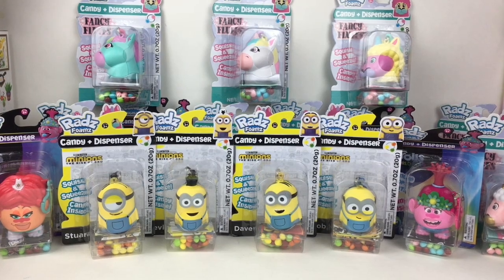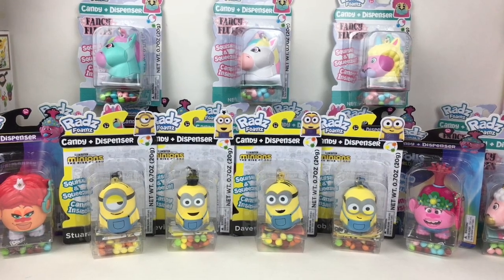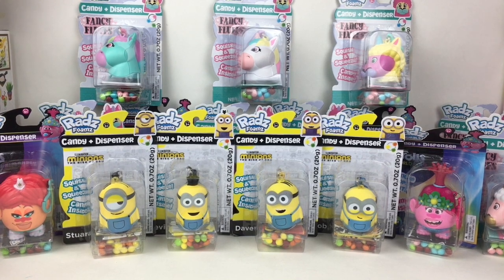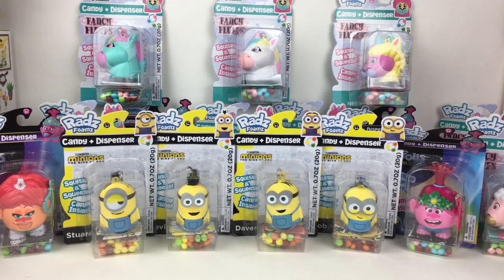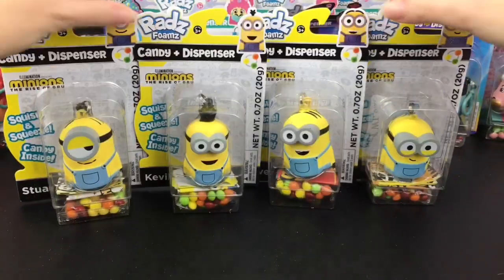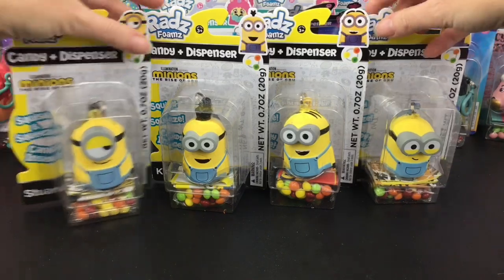Hi everyone and welcome to the Mini Toy Love channel. Today I have another Rad's Candy Dispenser unboxing review for you guys featuring some minions, some trolls, and some of the new Fancy Fluffs, both unicorns and llamas. There's a lot of Rad's to open so let's get started. A huge thank you to Rad's Toys for sending me all these items for free to review. Let's start with our four minions.